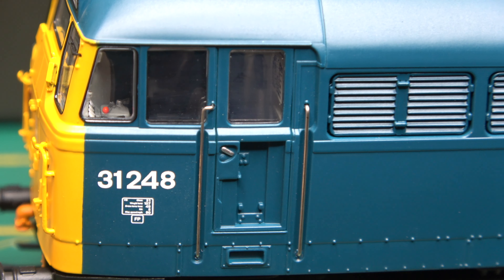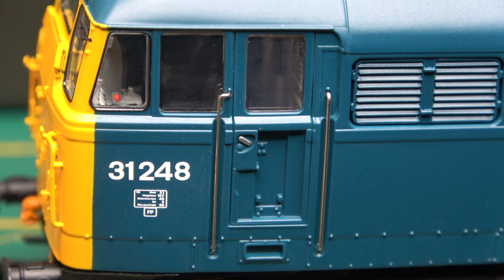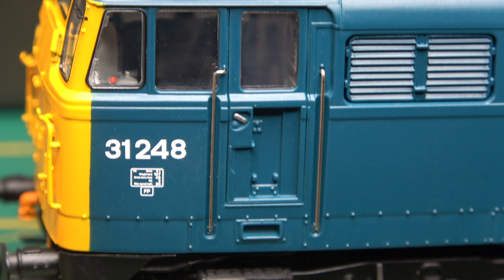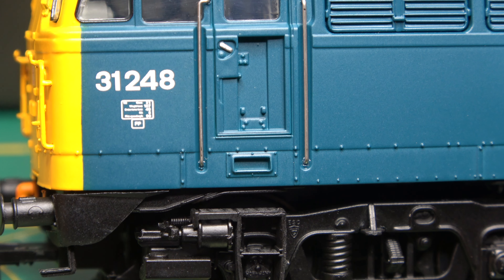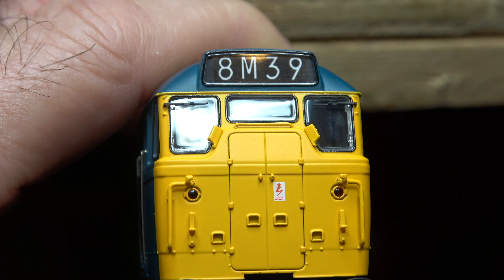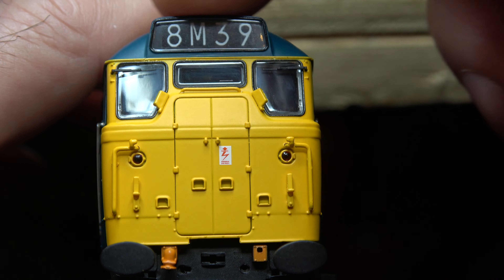The body moulding I think is really very good. There's plenty of rivets to count if you're into that sort of thing, and everything that's supposed to be there appears to be there. The paint finish on the blue one that I have is also very nice — a satin finish that is not excessively shiny and will be very nice and easy to weather up at some stage in the future.